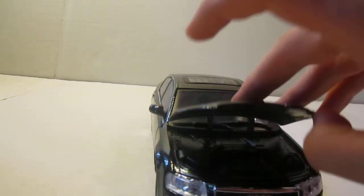Up front you have basically the engine, it's got the Audi logo and the 3.8V8 up there. It's just all black, nothing too special there.